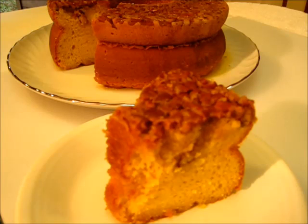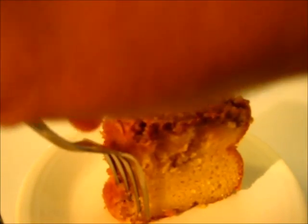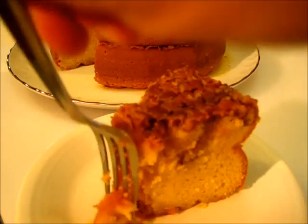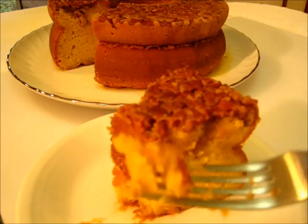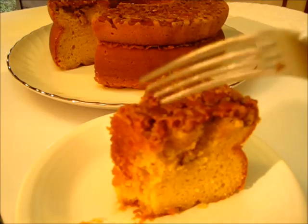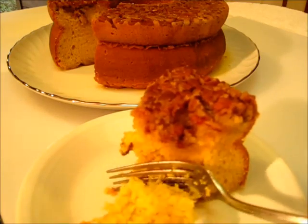Oh my! Do those flavors hit your palate quickly. You've got this nice sponge cake, you've got this rum glaze with these pecans — it's absolutely delicious. I'm going to cut into it so you can see how moist the cake is on the inside.